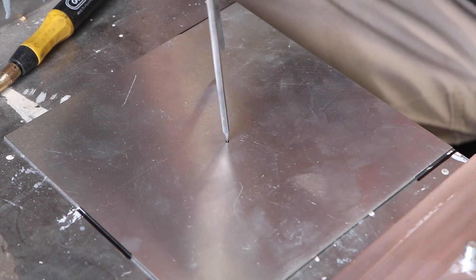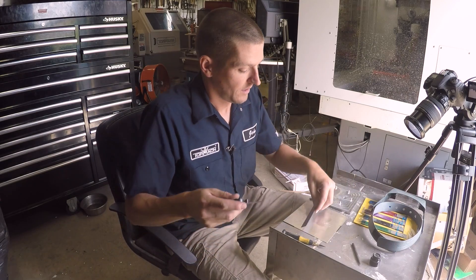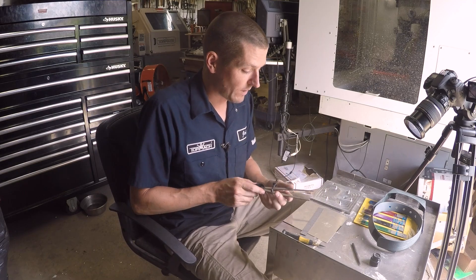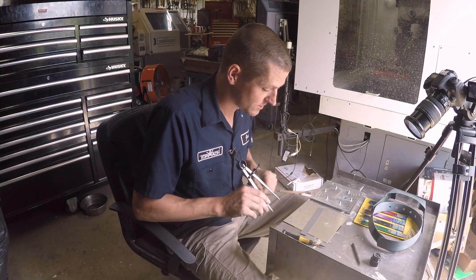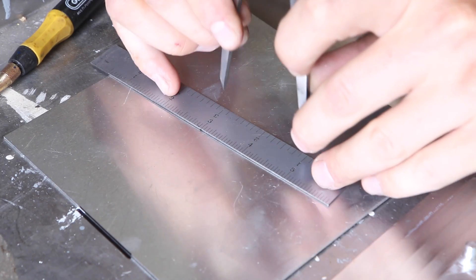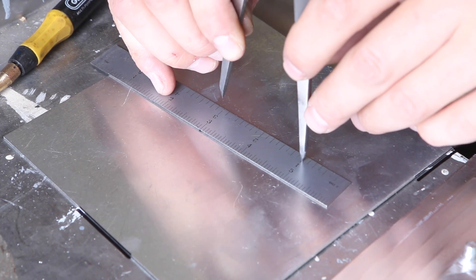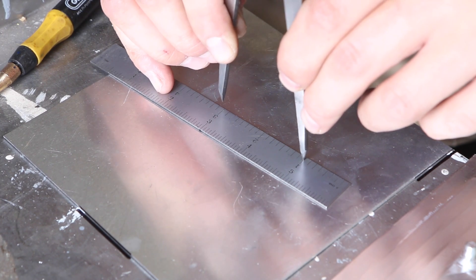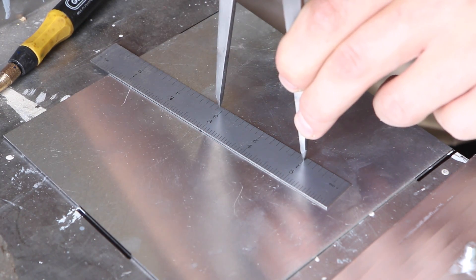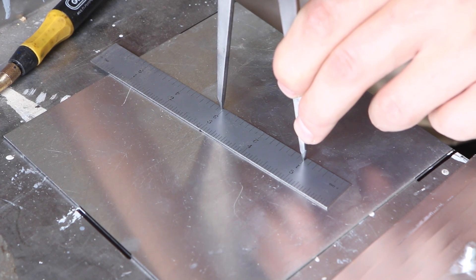It feels good — it's not wide, I'm not moving around, but it's got a real point to it. Now we know it's a four-inch radius, so we need to set the dividers to two inches apart. I did this wrong the first time — you don't go from zero to two, you go from one to three. If you notice, the divider will click in when you get on a line. We're obviously wide here, so we're going to tighten in until we feel it kind of drop in.